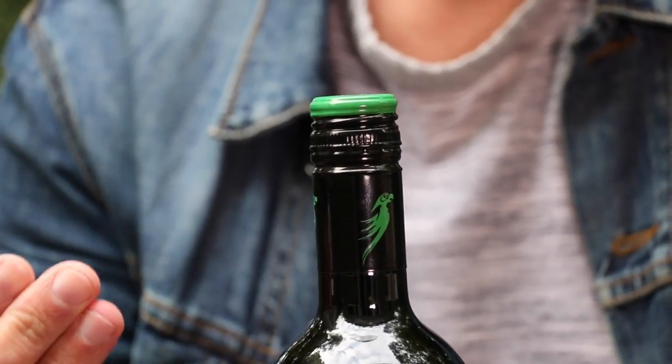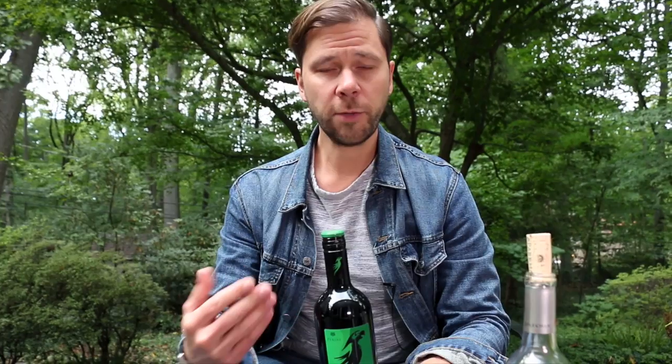Screw caps, on the other hand, are easy to produce. They're affordable and there's no risk of them tainting the wine because they're synthetic. The downside of the screw cap is that it doesn't really breathe like the cork does, so you're probably not going to find a screw cap on a wine that's meant to be aged for a very long time.